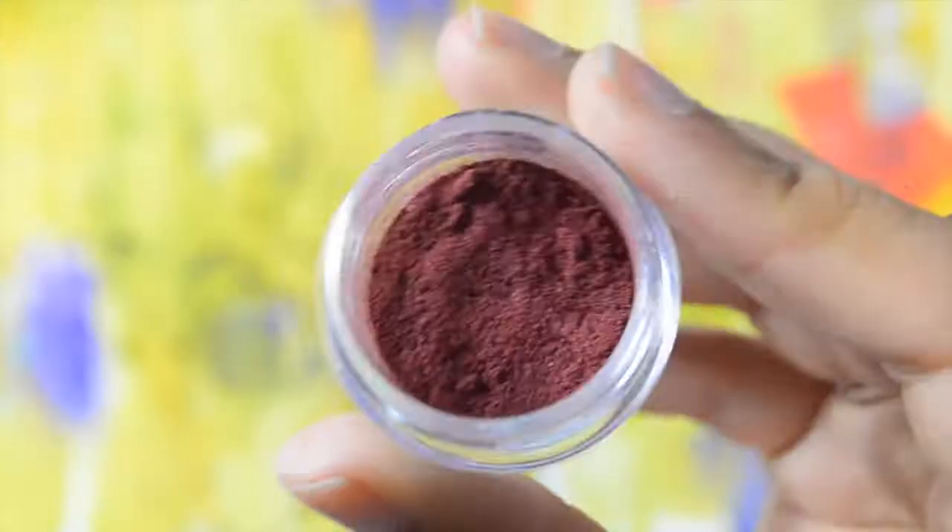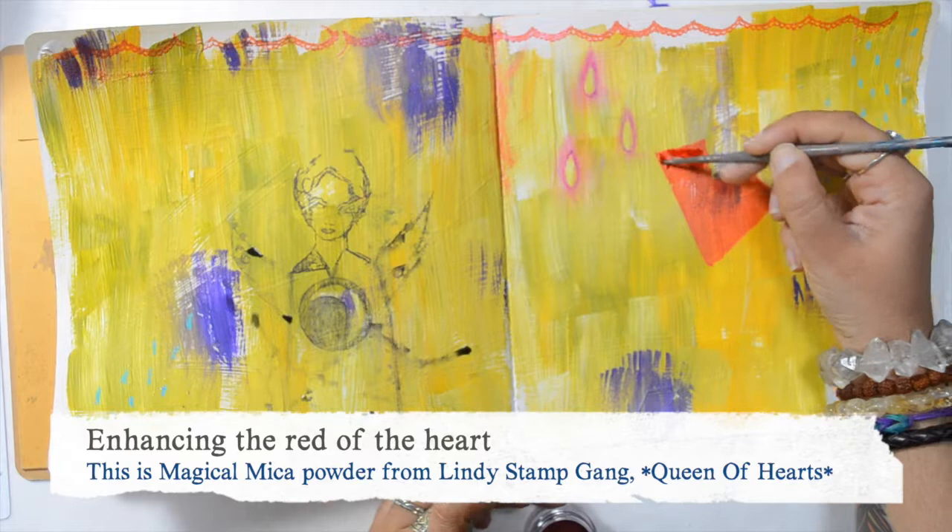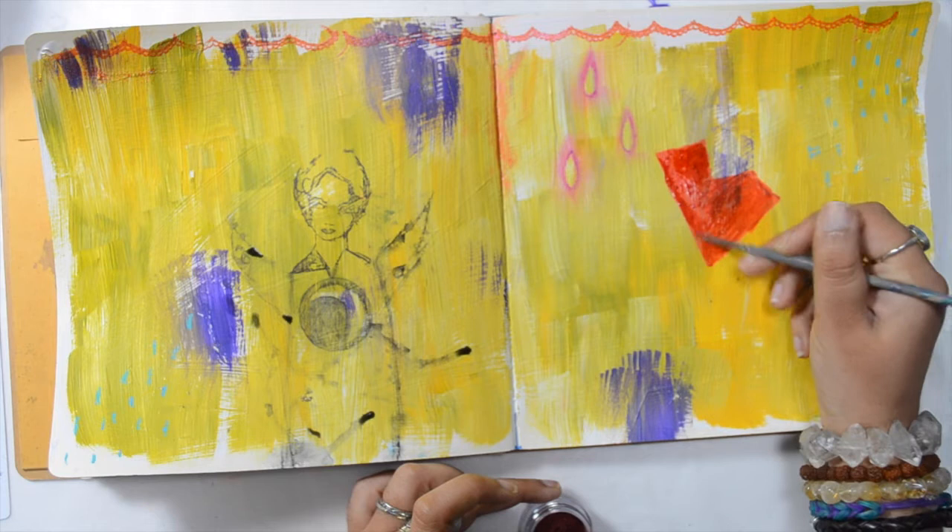I wanted the art to be a little bit darker, so I used some magical mica with watercolor, and it creates kind of a watercolor paint that is shimmery. See — it makes it pop a little bit more.